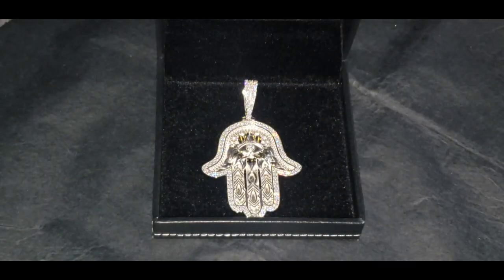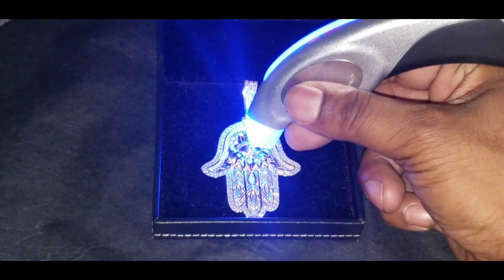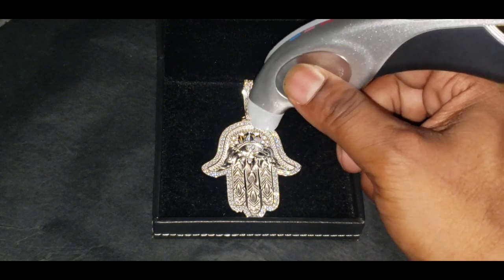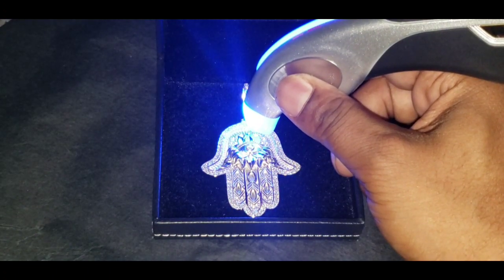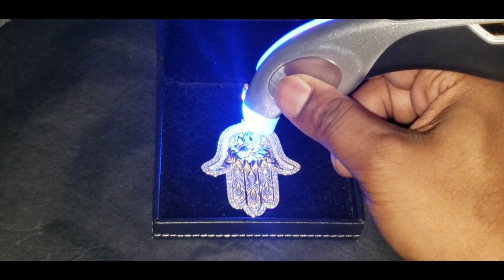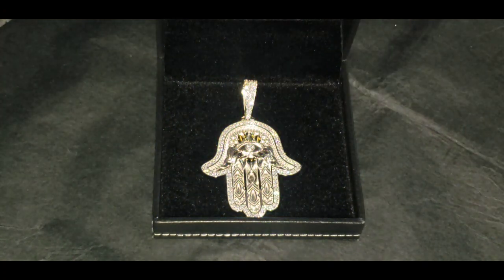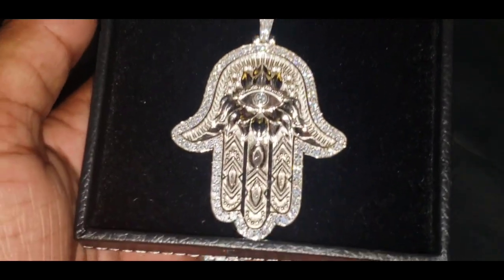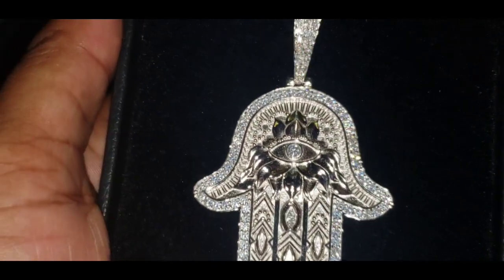It reads as moissanite. I'm going to do the baguettes. So as you can see, this pendant passed the diamond tester as moissanite.